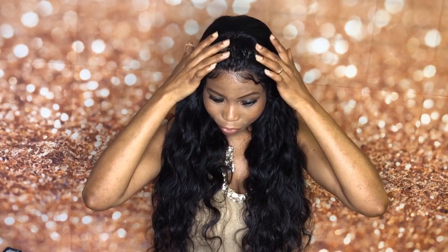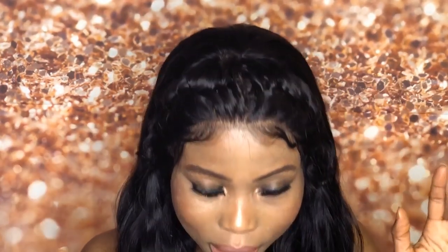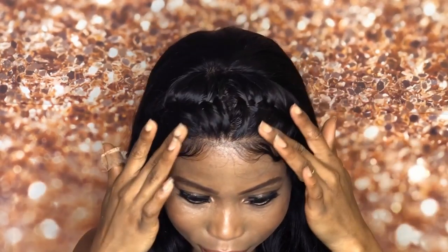The lace in the front is 13 by 4, and it's 22 inches. It's a bottle wave. I really love the fact that it already came pre-plucked. I didn't do anything to the lace. Everything you see right here is already made from the company.